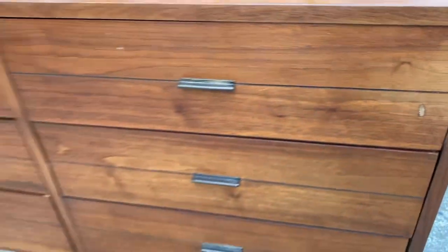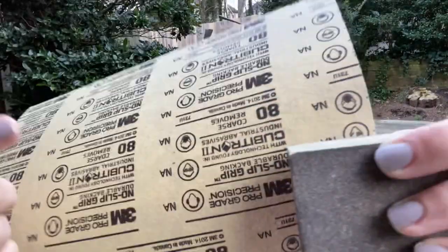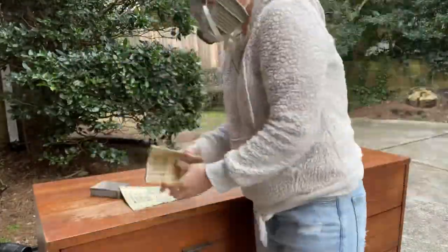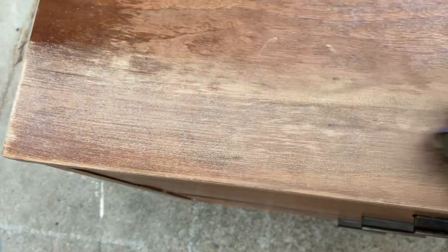I'm going to be sanding with an 80 grit sandpaper to start, and then I'll do about a 150 and then a 220. I just kind of work my way up with whatever sandpaper I have on hand. You can also use an orbital sander — that will speed up the process — but I love to show you guys you can do it by hand.